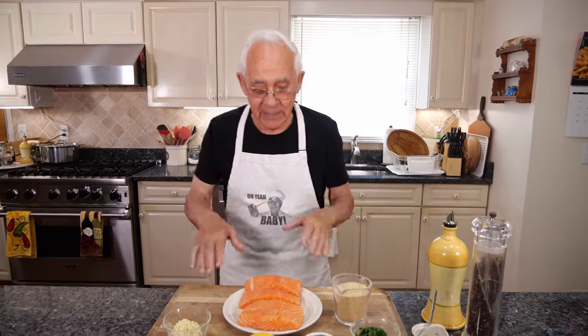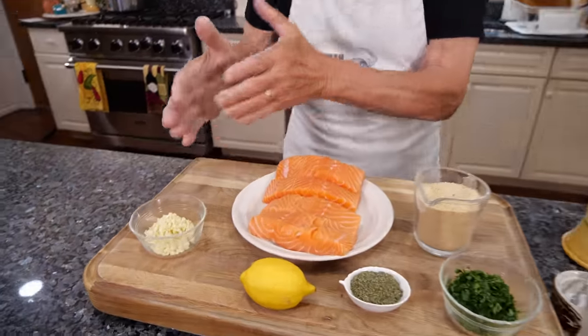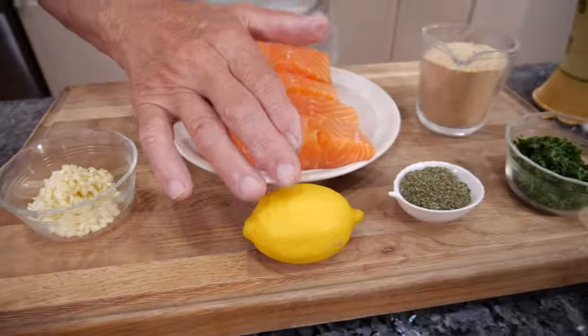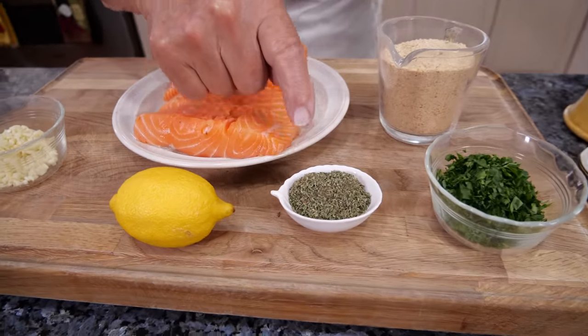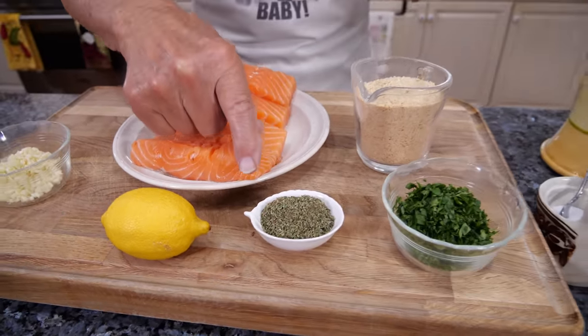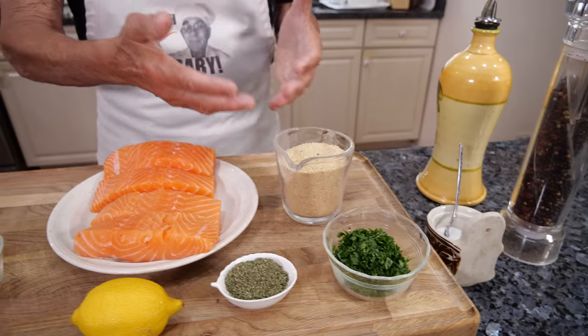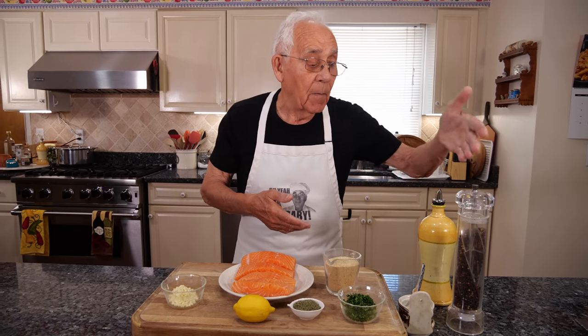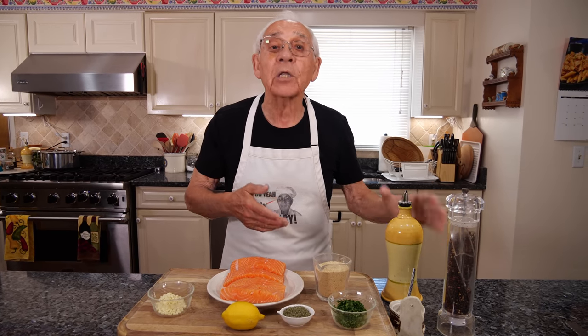For the ingredients we got salmon, garlic — we gotta use a lot of garlic — I got a lemon, I got oregano, this is my oregano from my garden, parsley from my garden, I got a breadcrumb and we need salt, black pepper, and we need oil.